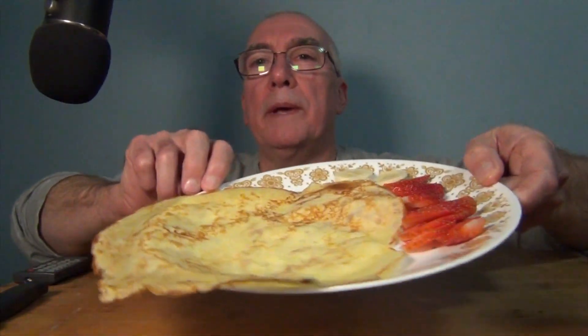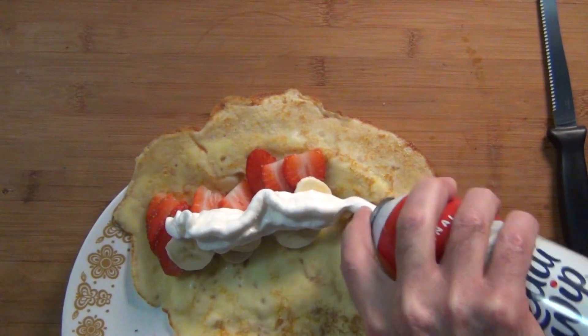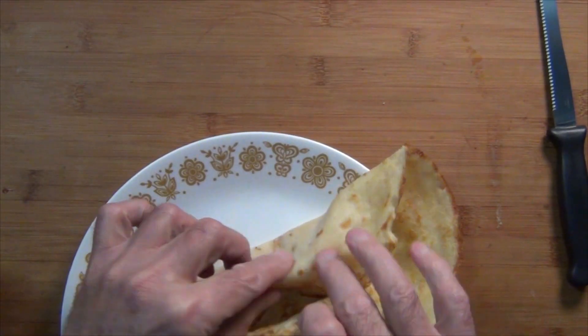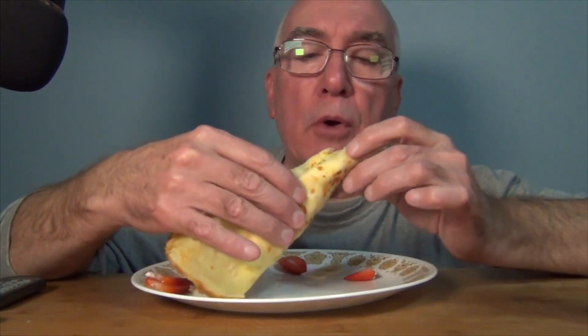Here's one of the crepes I made — just some strawberries, bananas, and a little whipped cream. Your toppings are limited only by your imagination. You could put Nutella, chocolate syrup, even a scoop of ice cream and some whipped cream, and you get yourself a nice dessert. Kind of like a crepe taco. I don't know if you're supposed to eat it with a fork and knife, but I'm going for it with my hands.